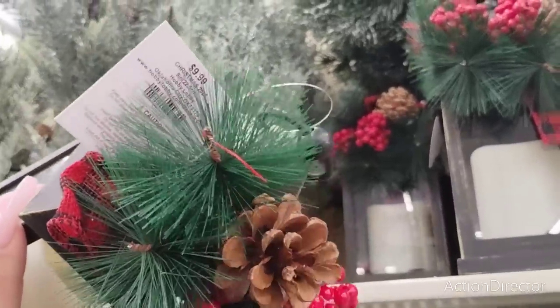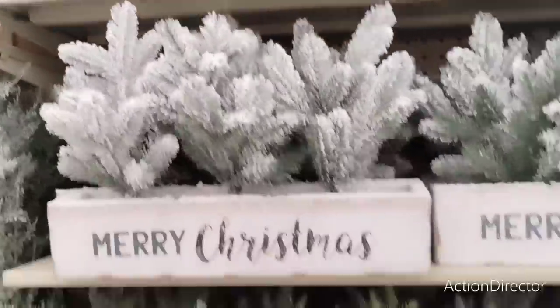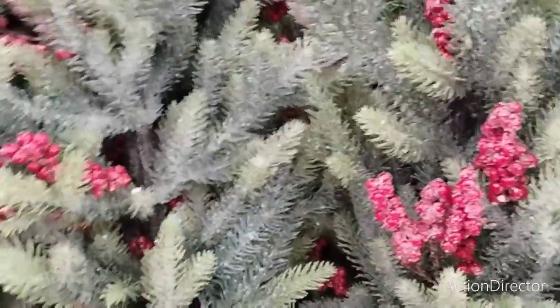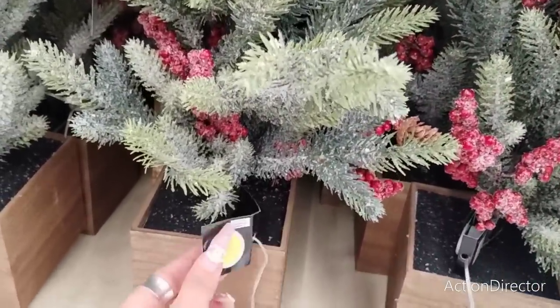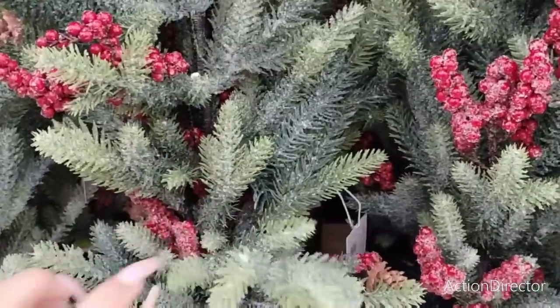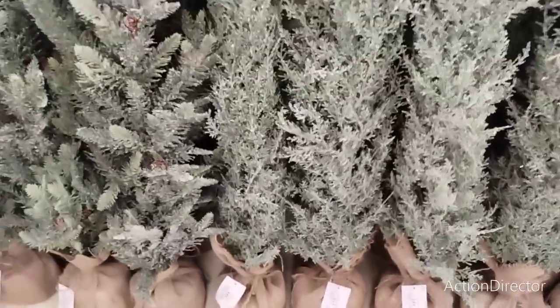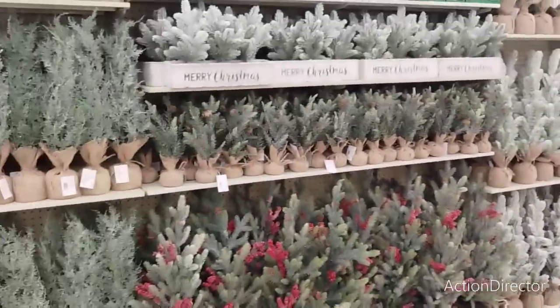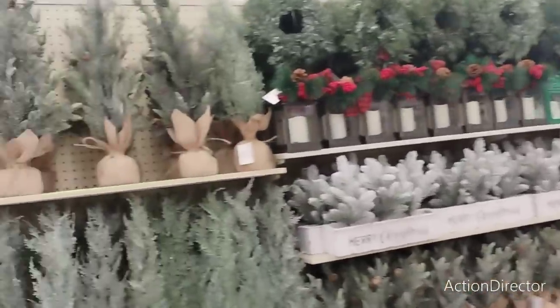They do sell these at the dollar stores and you can embellish them yourself - just get the stuff from Dollar Tree. These are $9.99, so honestly by the time they slash 40% off it might be cheaper to buy it here. They also have these beautiful box pre-lit trees - I think they're gorgeous. It is lightly snow-kissed, it's flocked, it lights up, and it's $49.99. The bigger trees are $24.99. Look at all that gorgeousness!